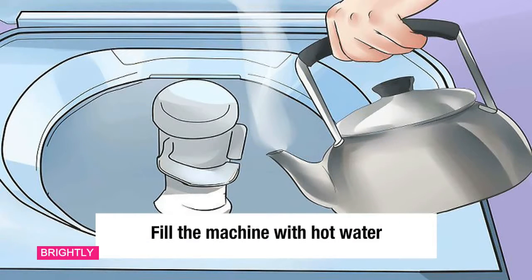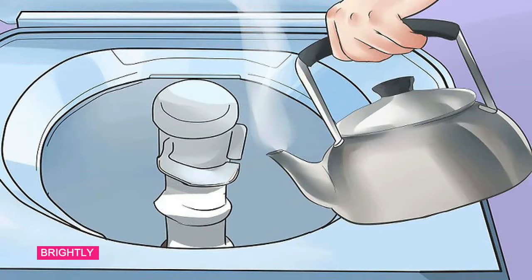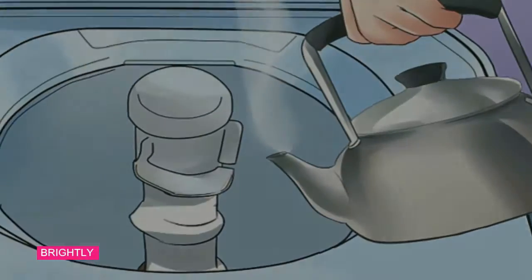Method 1: Cleaning the front-loading washing machine. Step 1: Fill the machine with hot water. The latest front-loading washing machine models sometimes come with a cleaning cycle. If your washing machine has this feature, fill the machine with hot water and turn on the setting. If your machine does not have an independent clean cycle, just fill it with hot water.